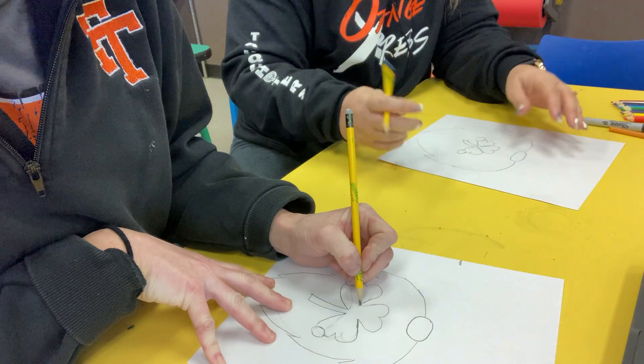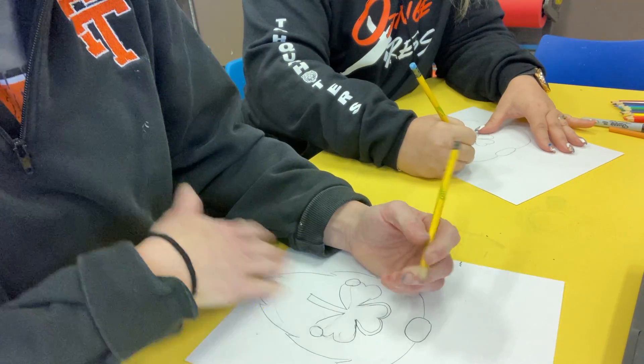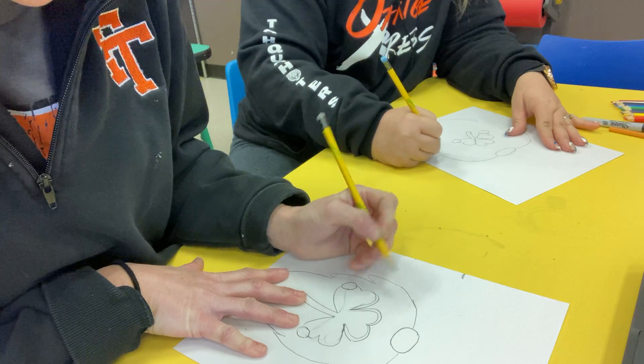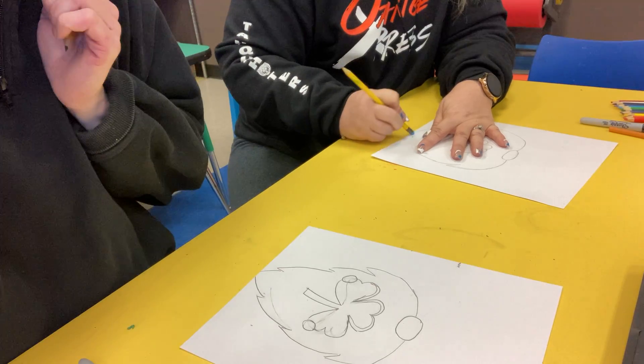I still want to fix my shamrock a little bit. Even art teachers sometimes want to fix things. So if you guys are in this place where you want to fix your shamrock, go for it — I just kind of made mine 3D.